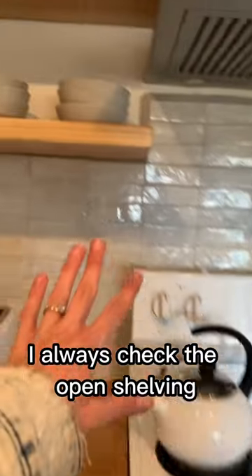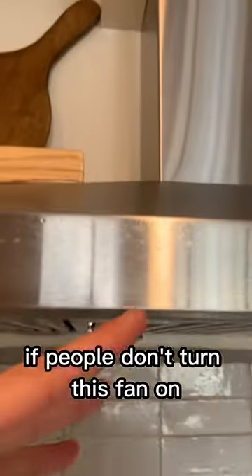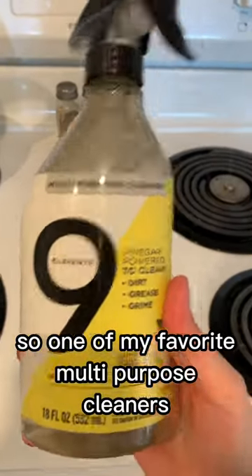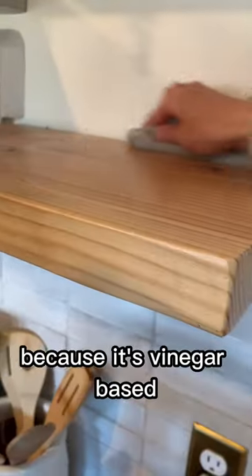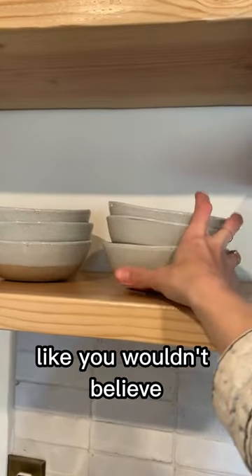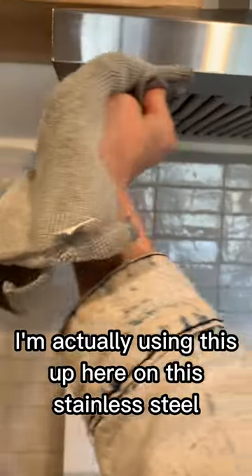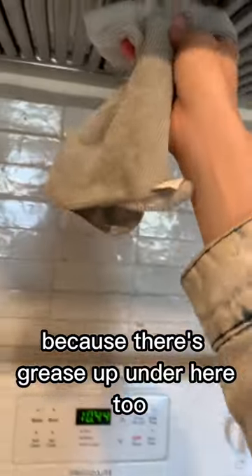I always check the open shelving because when you're cooking, if people don't turn the fan on, grease gets built up. One of my favorite multi-purpose cleaners is the Element 9 because it's vinegar-based and it cuts the grease in the kitchen like you wouldn't believe. I'm actually using this up here on the stainless steel because there's grease up under here too.